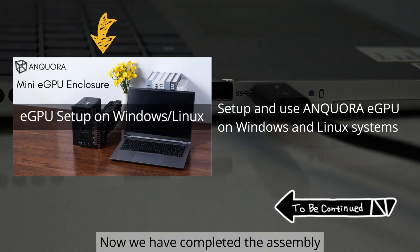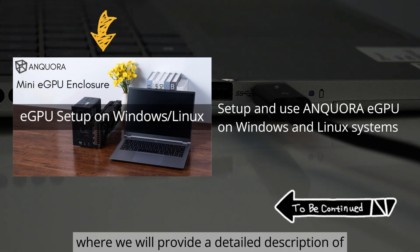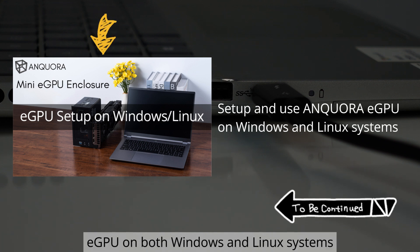Now we have completed the assembly and connection of the hardware devices. Please continue watching the next video where we will provide a detailed description of how to set up and use this eGPU on both Windows and Linux systems. We'll see you next time.